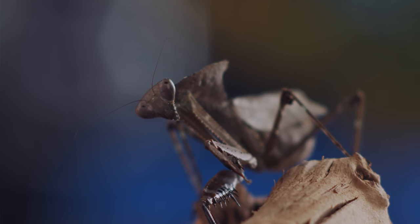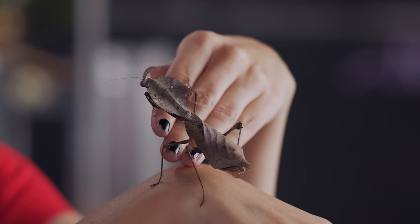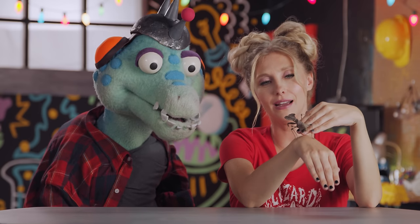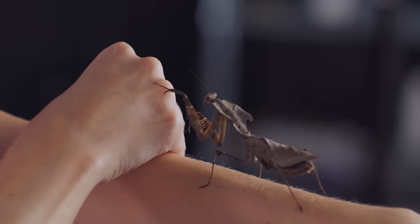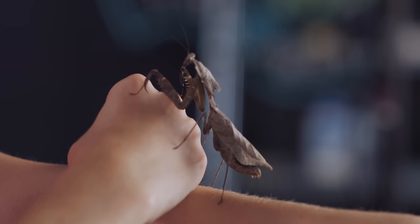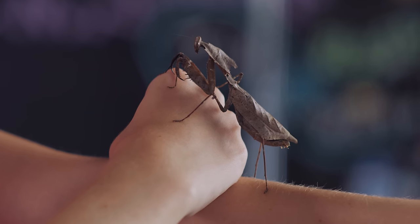Did you know that most mantises can actually turn their heads around 180 degrees? That means completely backwards. I wish I could do that — see when people are talking behind my back. I like how he moves super slow. So like, if a hungry bird was flying around looking for some creepy crawlies to eat, it might not notice this guy and then just order a burrito instead. Exactly. It knows what it's doing. It's so cute.